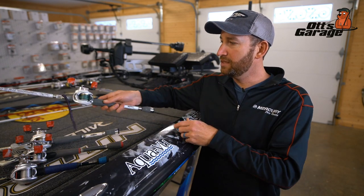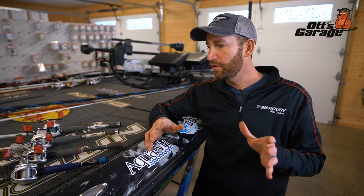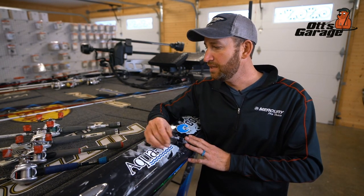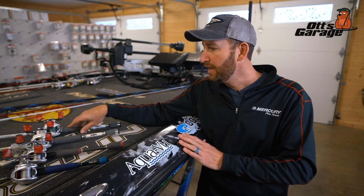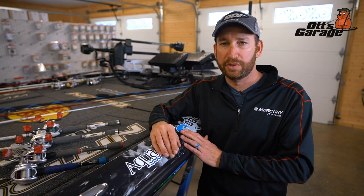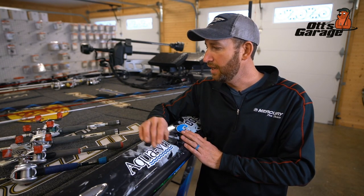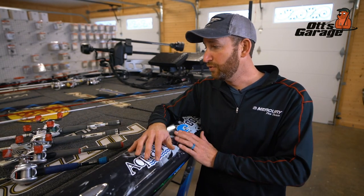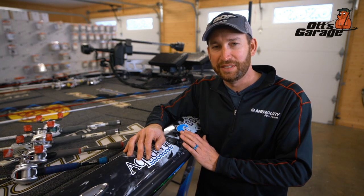So with those four setups you can really cover the bases: a six-six for topwaters and jerkbaits, a crankbait rod for all your crankbait fishing and bladed jigs, an all-purpose seven-foot medium-heavy, and a seven-three - or a seven-four in the Platinum series - with possibly an 8.3:1 gear ratio reel. Those four setups you can use for almost anything and definitely be successful.